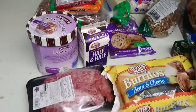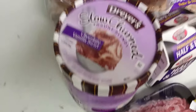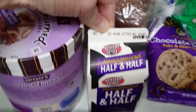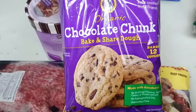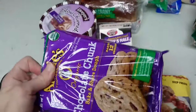Let's start putting cold and frozen stuff in here. It's ice cream, yum, and it's still fresh. Frozen burritos. Cookie dough — that'll make some nice chocolate chip cookies.